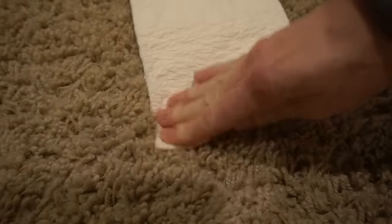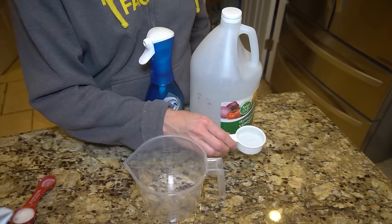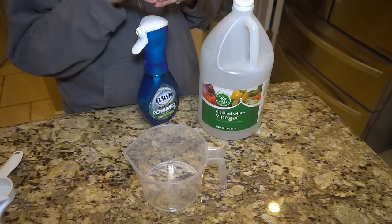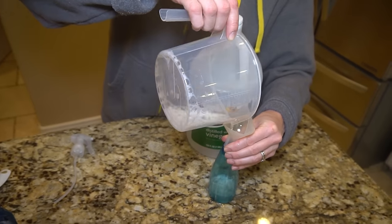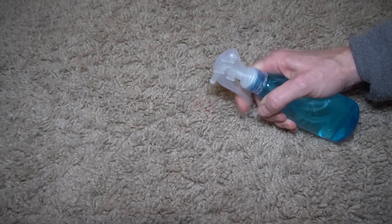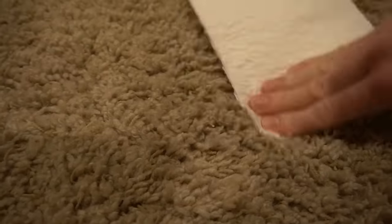You can use Dawn Platinum Power Wash as a stain remover for your carpet. If you have a stain on your carpet, just get 1¼ cup of vinegar and 1 tablespoon of Dawn Power Wash and mix it into a spray bottle. Use about 4 sprays of the Power Wash onto the surface, let it sit for 10 minutes, and then blot the area until the stain is gone.